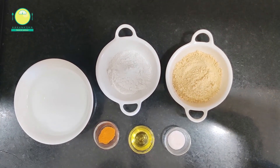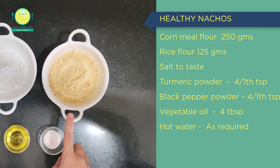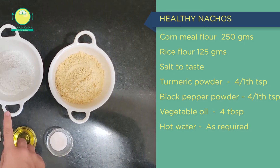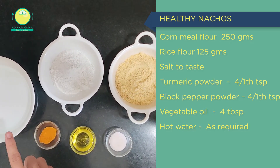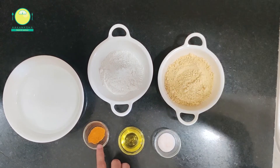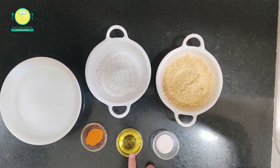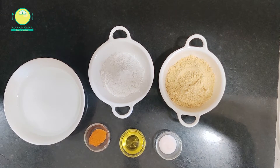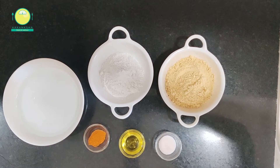So what are the ingredients you are going to use? This is cornmeal flour — 250 grams. Cornmeal flour means what? Cornmeal flour is Makai Kata, which is what we say in Hindi. This is rice flour, which is half the amount of cornmeal flour — 125 grams. Then we are taking hot water as per requirement, turmeric powder, a pinch of sugar, 2 tablespoons of oil, and salt as per requirement. The ratio of cornmeal to rice flour is 1 to 2.